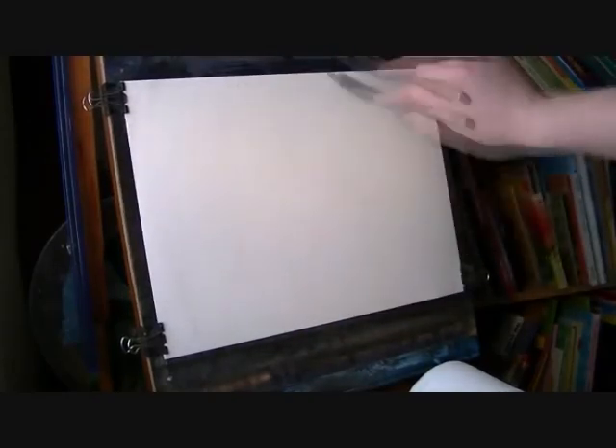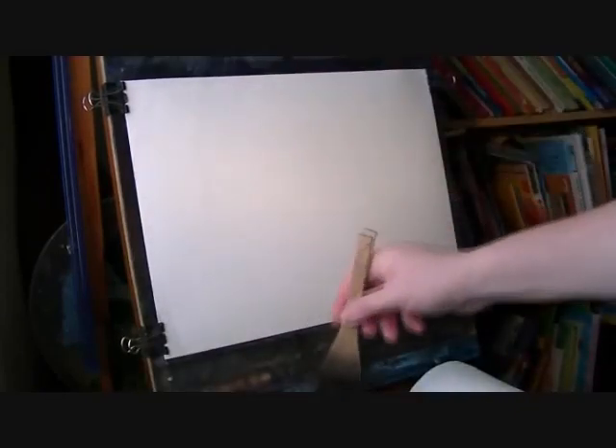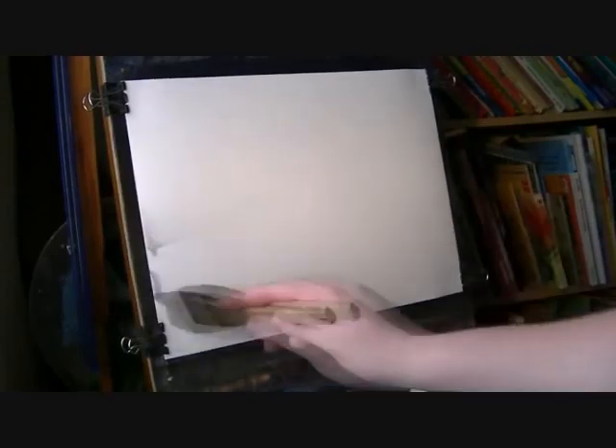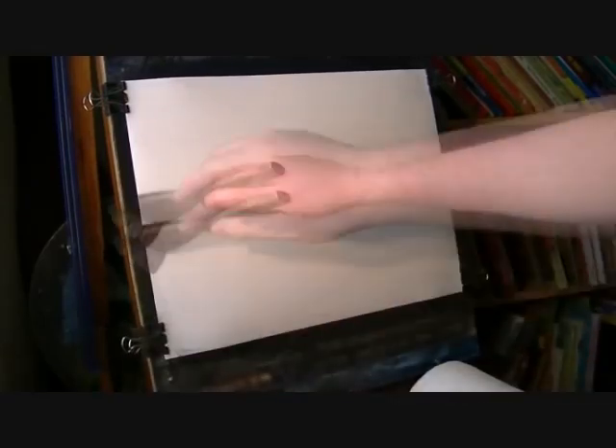Thanks for joining me again. I'm going to make this one up as I go along again I think. It's going to be like another imaginary Scottish landscape, somewhere right up in the islands with a loch and a few mountains in the background, hills and whatnot.